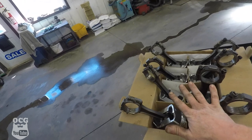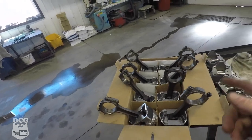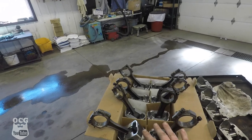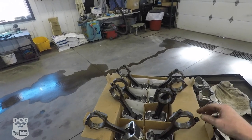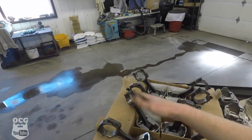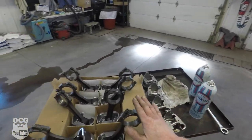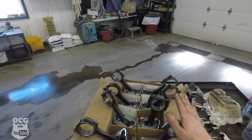Now that we've got all eight pistons done, here they are sitting here in no particular order. What I want to do is take all the caps off before we start putting bearings in, clean up the threads, and make sure there's no dirt and grime in there. We've got the brake cleaner and then we'll be able to start putting the bearings in.